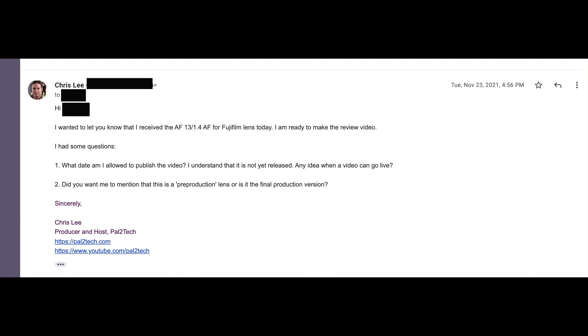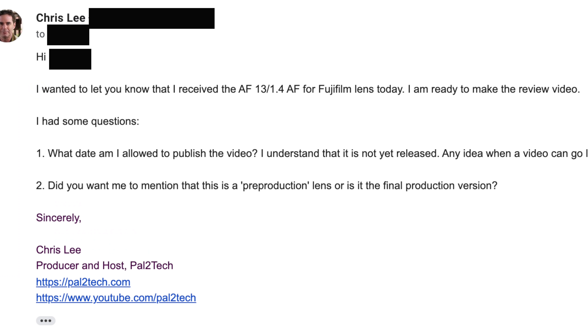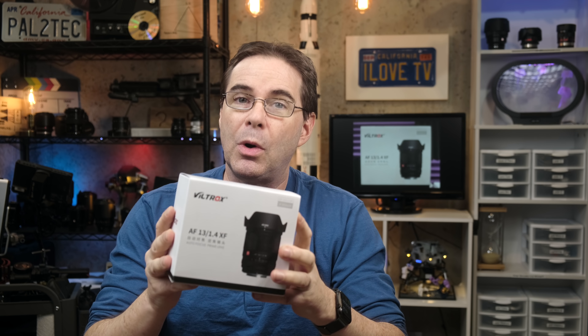I have had this lens in the studio since mid-November. Check out this email that I wrote to Viltrox shortly after I received the lens. In it, I specifically asked them what date I could publish the video, if they had any idea when it could go live, and whether or not they wanted me to mention whether this is a pre-production or a final release model. That's about the only question I will ask a vendor about their product before I review it. And I think it's only fair to mention on camera if a product you are reviewing is a final version or a pre-release.